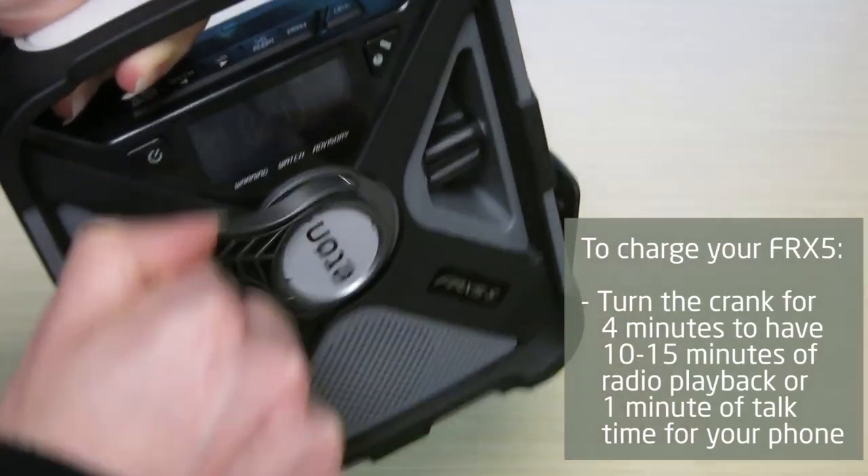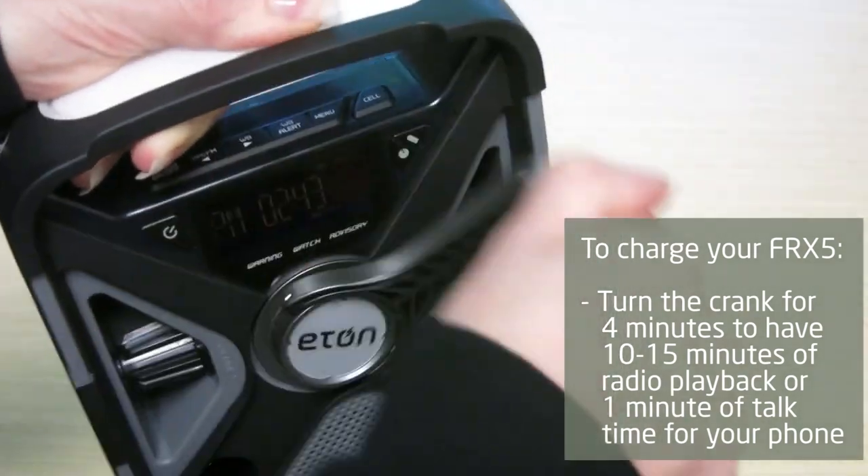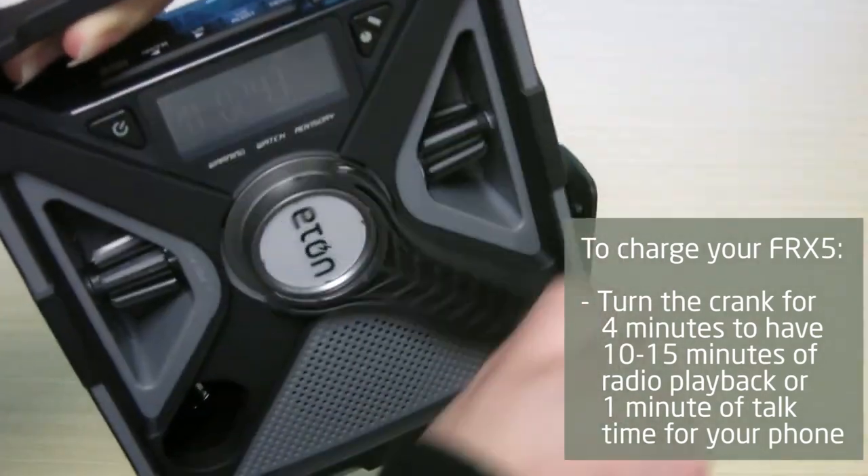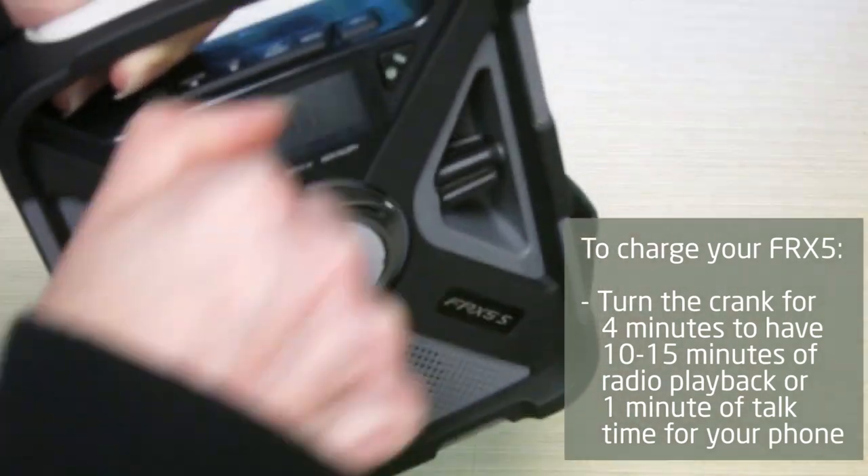If the FRX5 batteries are depleted and you don't have access to sunshine or power to charge it via USB, simply turn the crank for four minutes to get 10 to 15 minutes of radio time or one minute of talk time for your phone.